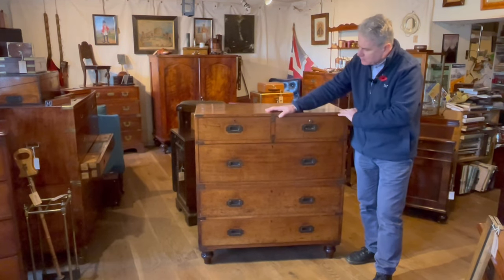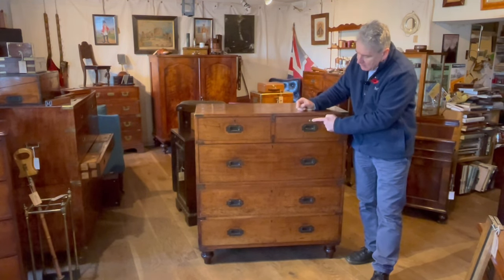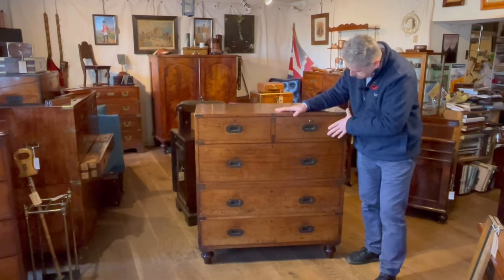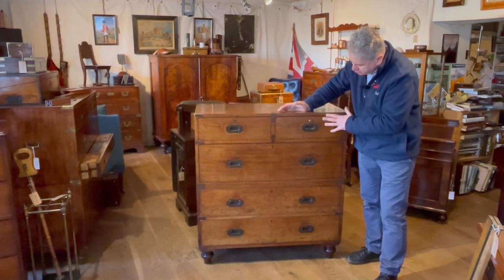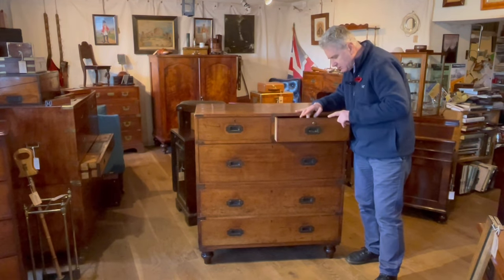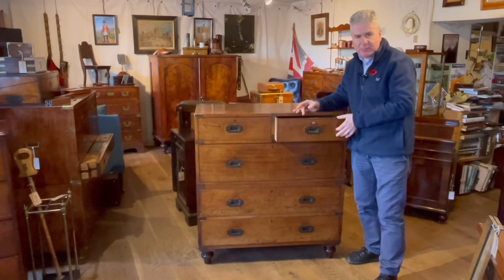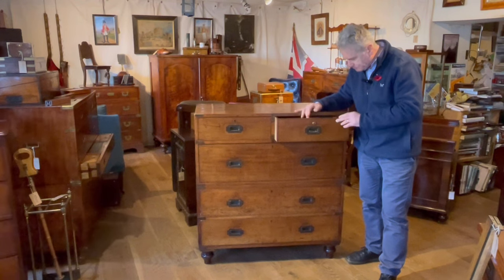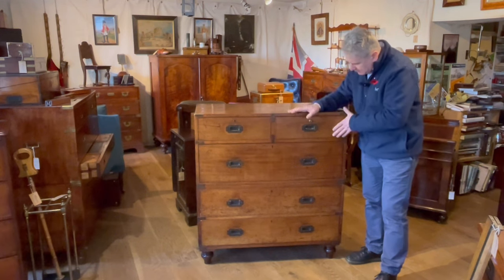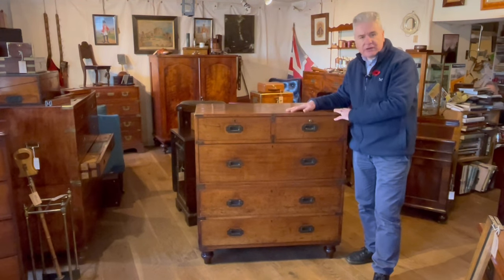They also sold it with lever locks, but if you wanted to pay 15 shillings extra you could get a Brahma lock fitted, which obviously was much stronger and more secure. Now this chest has always had a Brahma lock to it. It's a little bit short on its cutout to the interior, but we've had it off and there's only one set of screw holes. Whether it's been replaced or not we're never going to be a hundred percent sure, but certainly everything else about it lines up and fits. Let's bring you in a little bit so you can have a look at the label.